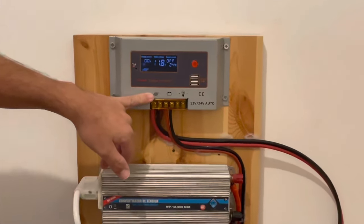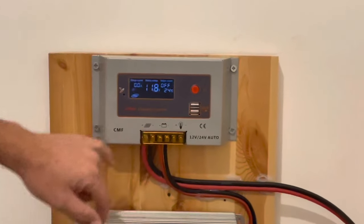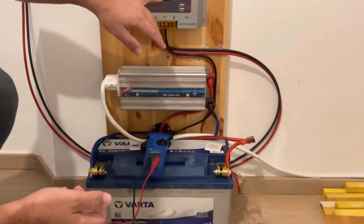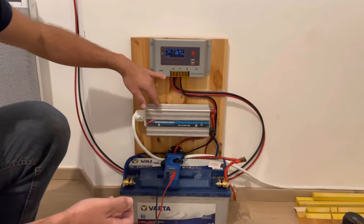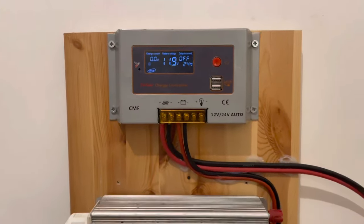C'est un régulateur qui est un peu gros — je pouvais mettre plus petit mais bon j'avais celui-là. Donc le régulateur, la batterie, et bien sûr le convertisseur pour le 220. Ce régulateur, je crois que c'est un 20 ou un 40A, mais vous pouvez prendre plus petit pour un panneau solaire.